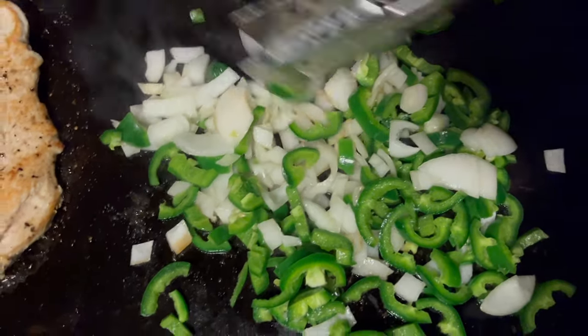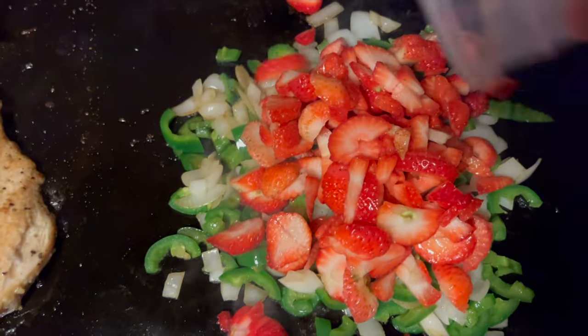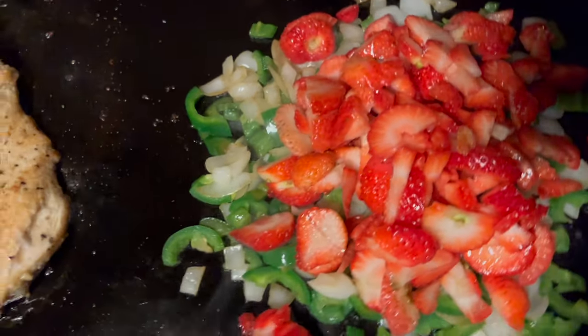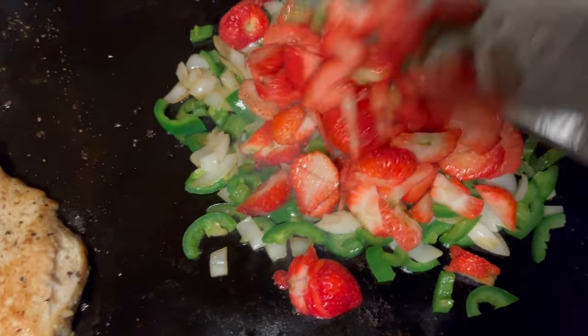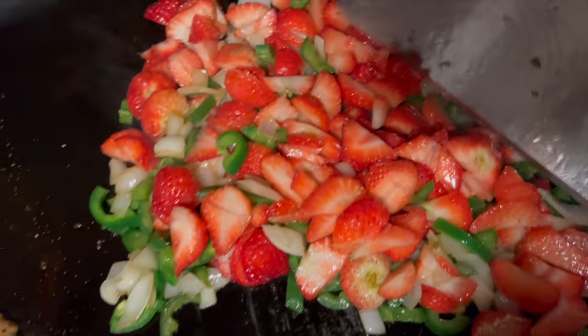We're also going to add some barbecue sauce to this. After just a few minutes of cook time, we're going to go ahead and add some strawberries. Look at that — oh boy, beautiful! Let's mix those up. We're going to let these strawberries cook down.